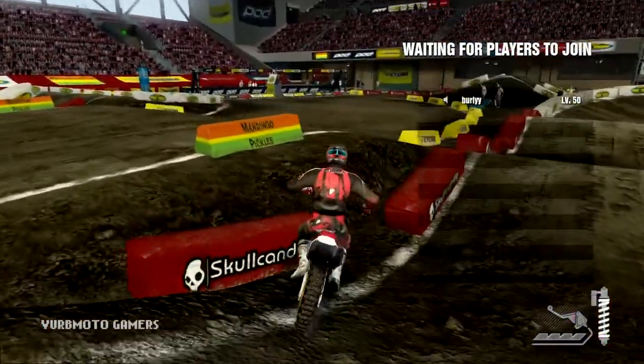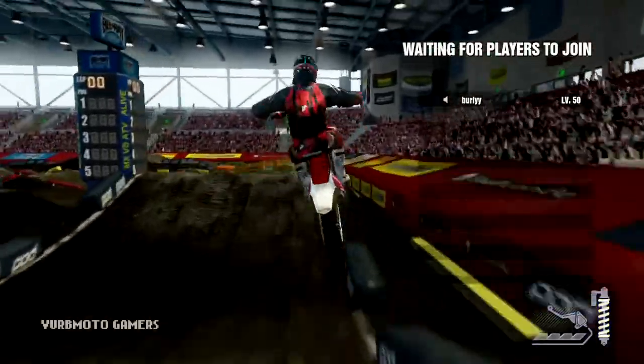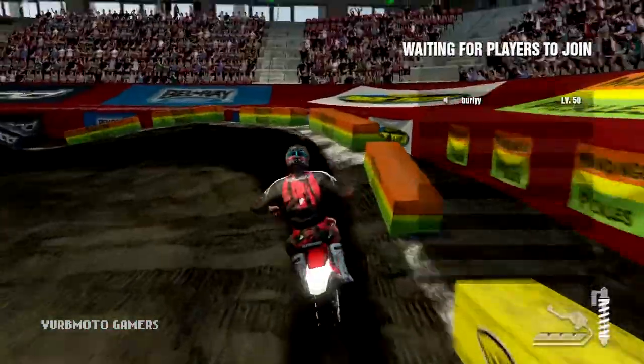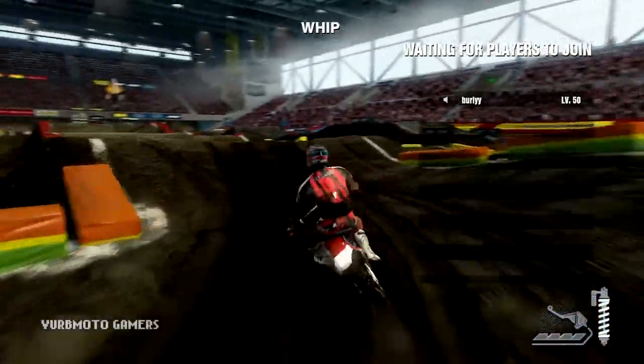What you're gonna do — this is the third corner — you're gonna double in, make a left-hander, and quad into this section. For some reason this was giving me tons of trouble. You can tell by the sloppy landings, but you guys pretty much get the picture.